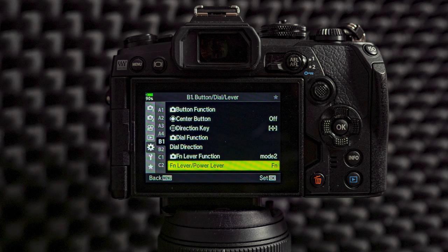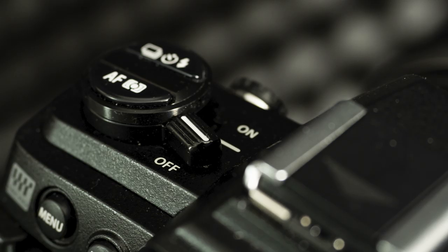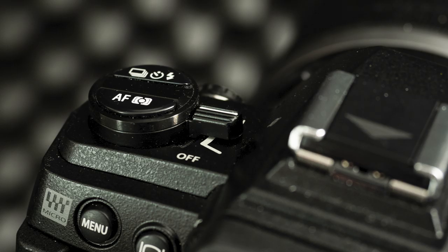I like to use the Fn lever switch for my power button, so I can turn on the camera with one hand — with my thumb I can turn it on. The sad thing is that the power button on the left then has no use; it would be good if that button could be used for something but unfortunately it's not. From custom menu B2 I turn off the button that doesn't have any name — this button here. I do not need it.